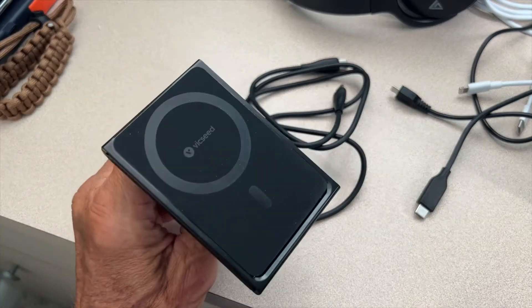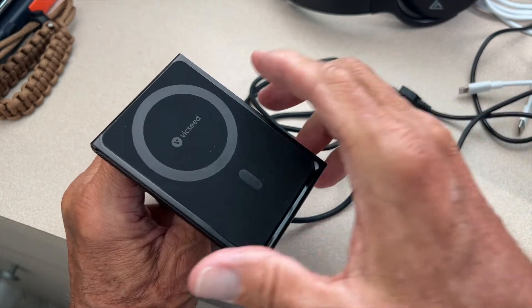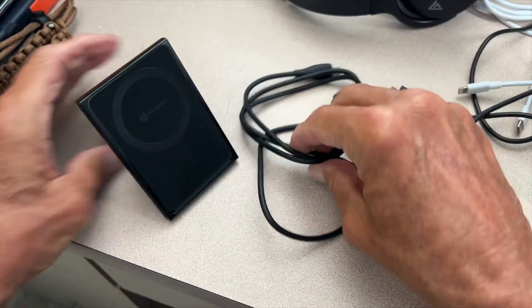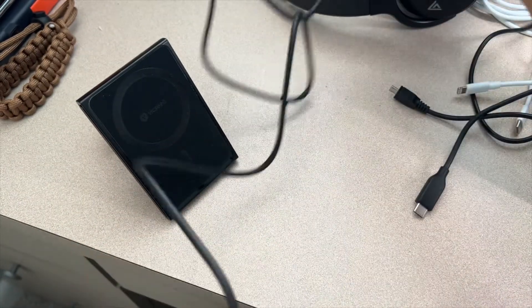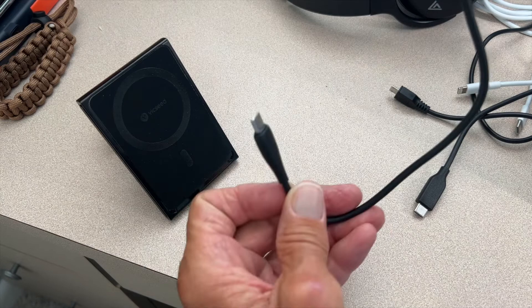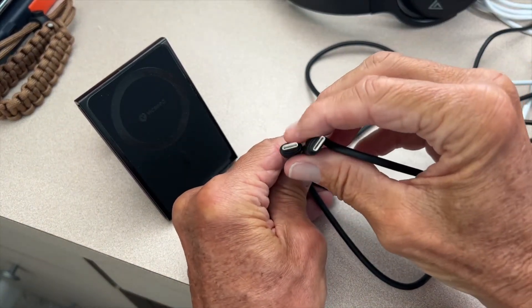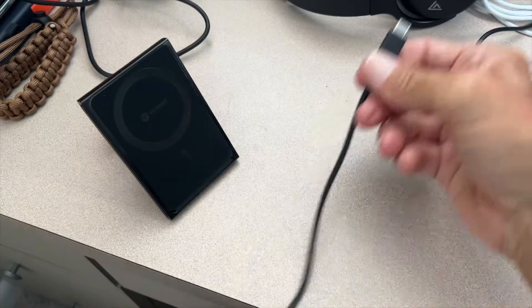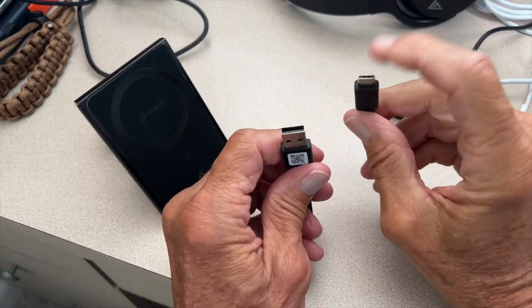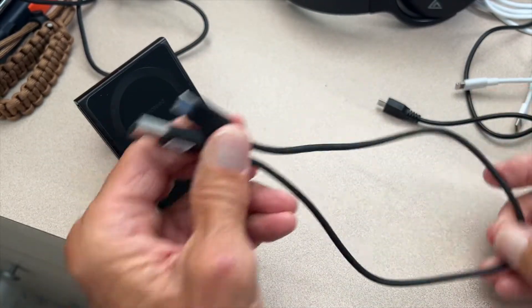This Vixeed magnetic wireless car phone charger comes with USB-C on both sides and it's a long cord. However, you can't use this in conventional cars since they don't have a USB-C port. So you're going to need this shorter USB-C to traditional USB adapter to hook this up in your car.